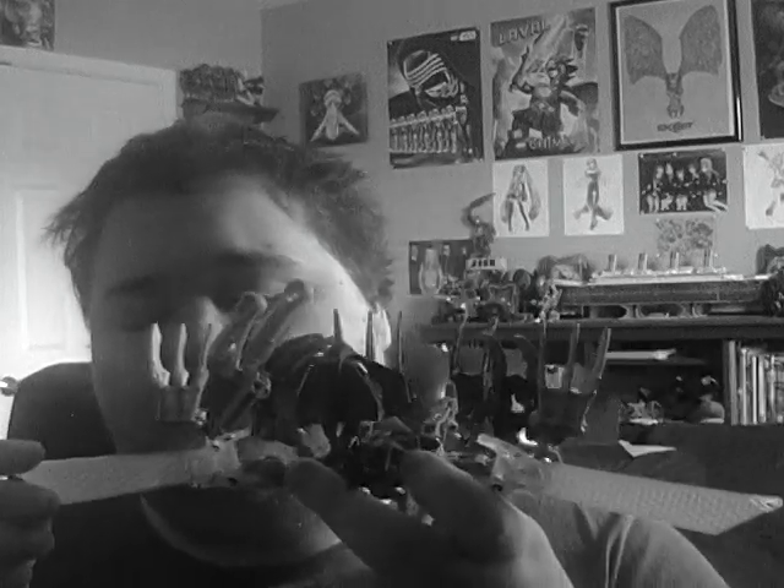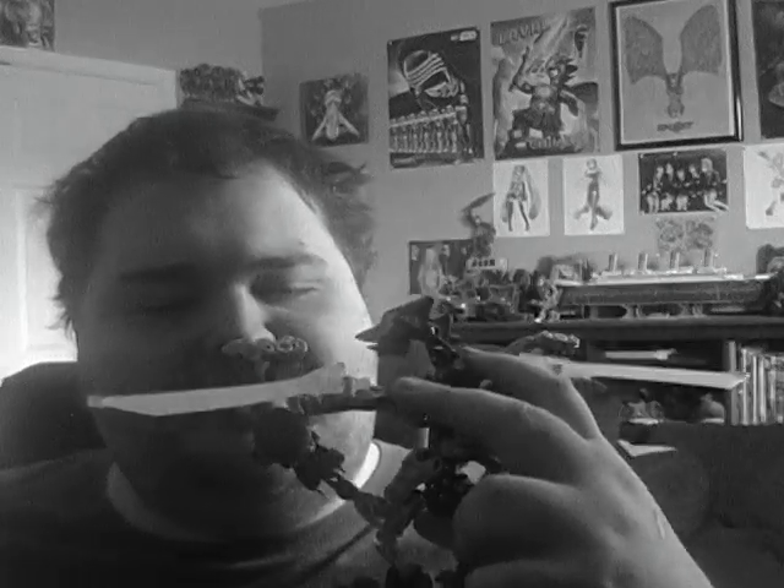Maybe Lego had a ton of these Av-Matoran limbs in lime green left over from Tanma production, so they had to use them in some way — they gave her these limbs, and you get six of them. But if one of those ends up breaking, you're in trouble. That's Gorast. I like Gorast — she's actually my favorite of the Mystica Makutas. I'm not that big a fan of Bitil, nor am I a fan of Krika, even though they're both interesting sets.